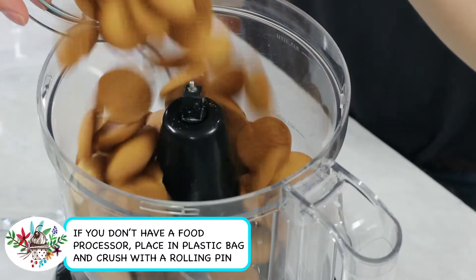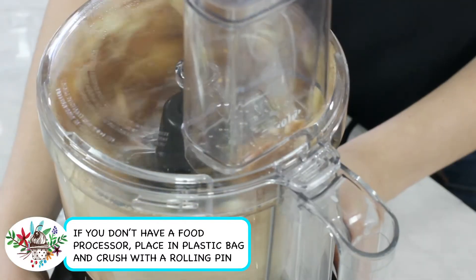To begin you'll want to preheat your oven to 350 degrees Fahrenheit. Next you will need 65 vanilla wafer cookies. We're going to add these to the basin of a food processor, and you'll want to pulse these until nothing but fine crumbs remain.